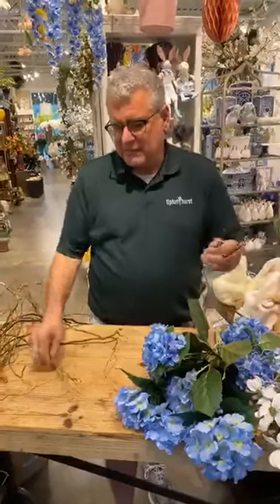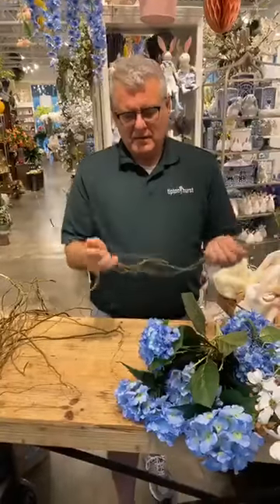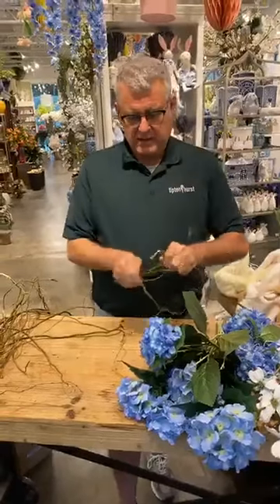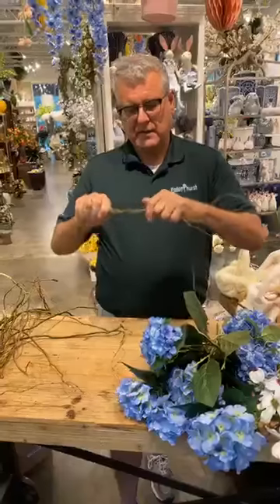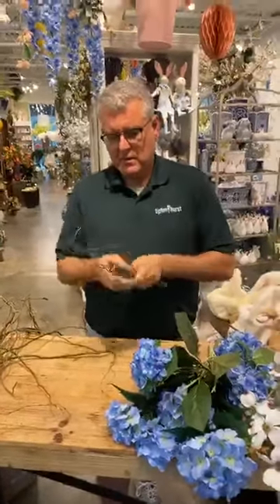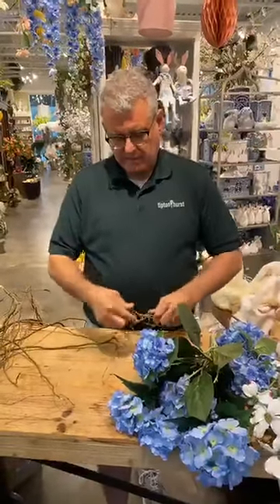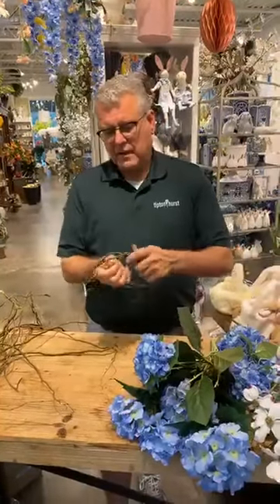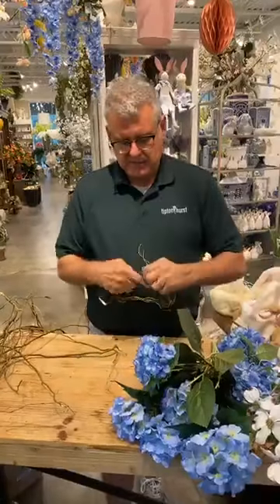One of the things I thought we could actually make an Easter bonnet with is taking some curly wool and making a base out of it. We'll just weave that around and wrap it — this is going to take a minute.